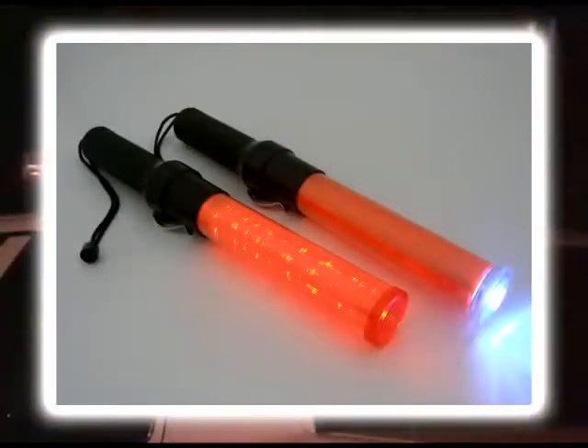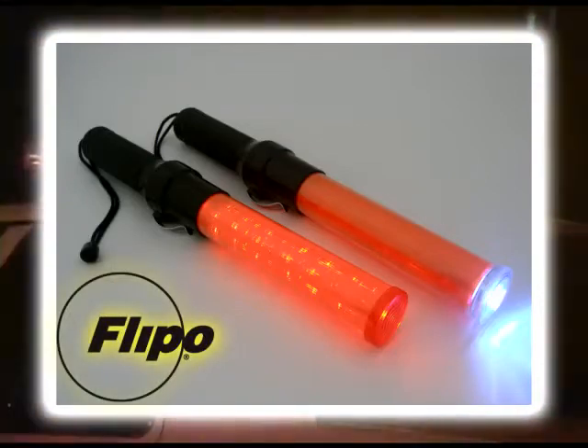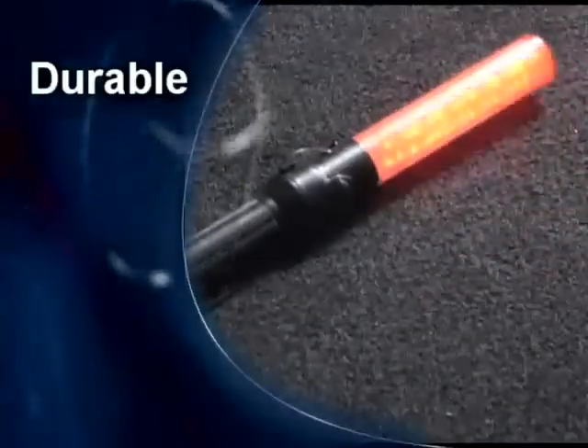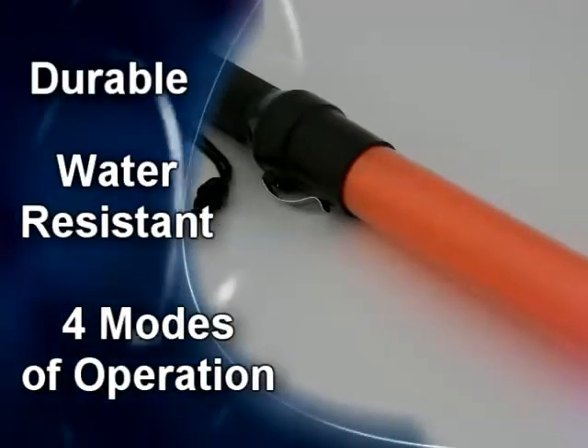Introducing illuminated safety baton flashlights, the newest offering in the safety and security line of products from the Flippo Group. Flippo brand illuminated batons are durable, water resistant, and offer up to four different modes of operation.